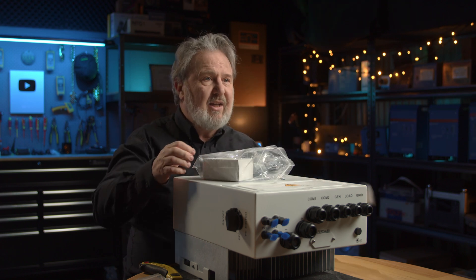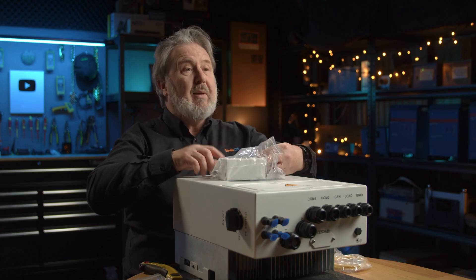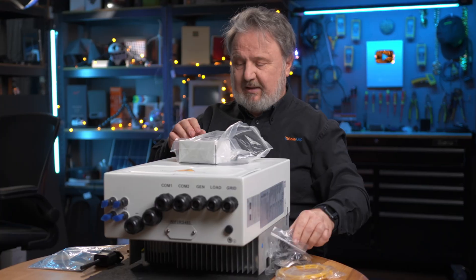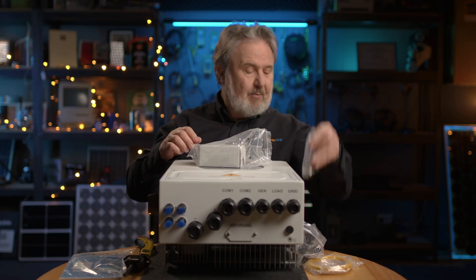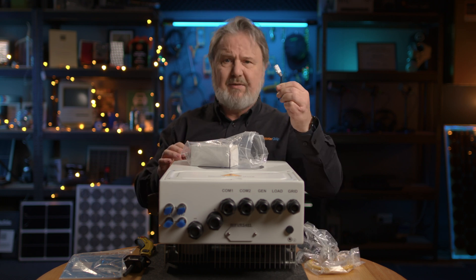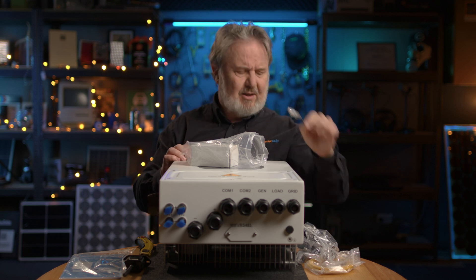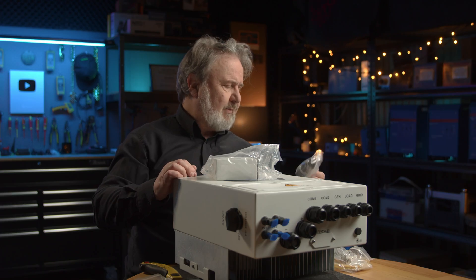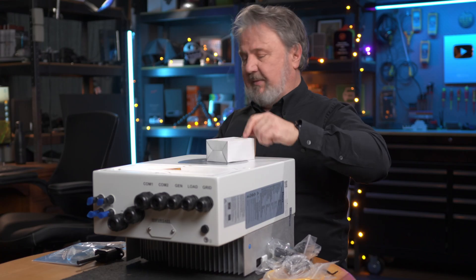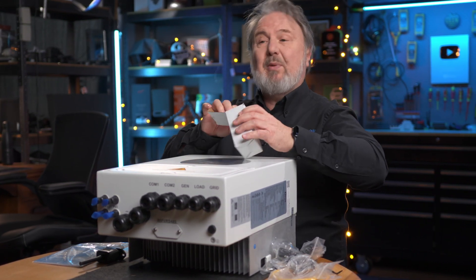And a little bag of extras. We've got a communication cable, matching PV plugs — remember, it's dual MPPT. A temperature sensor. Some mounting bolts. A little plug, which I'll have to read the manual to find out what it's for — I'll pop it in the description. Looks like it might be a temperature sensor, actually. And this one might be a comms cable.